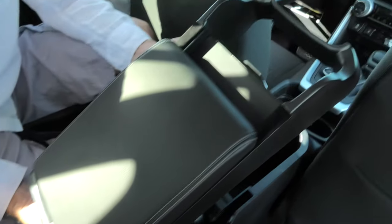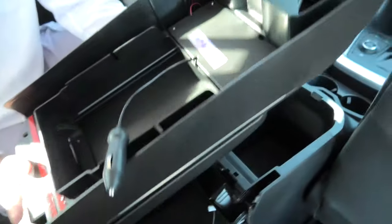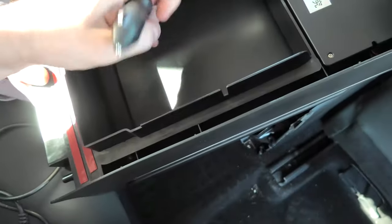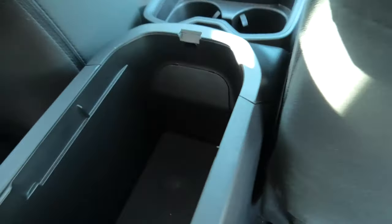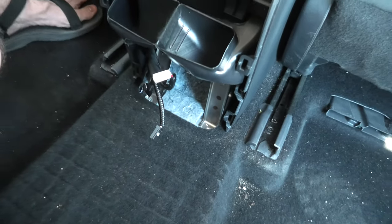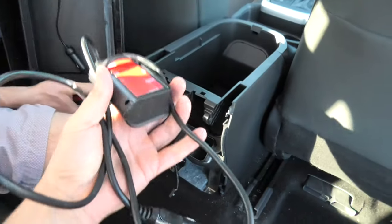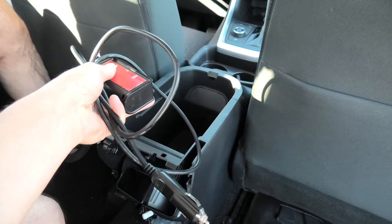And this is our new armrest. Let's see how it looks like underneath. We have 3M tape in the back and in the front. And also this is our 12 volt connector. As I said before, in some vehicles the socket will be here, but in this case it's missing — that's why we'll have to go to the back of our central console. For this we have to use this extension. Right now I will show you how to run it through the central console.